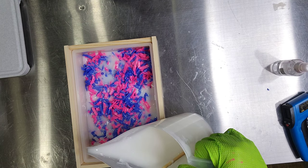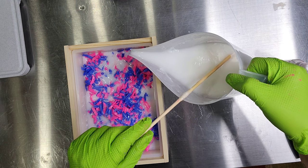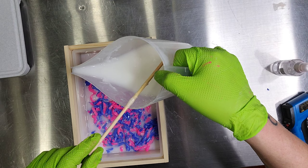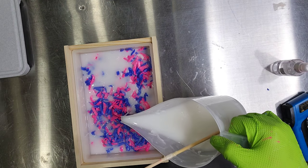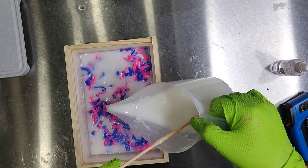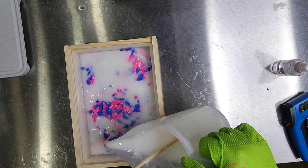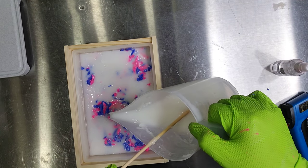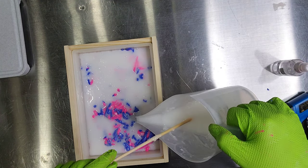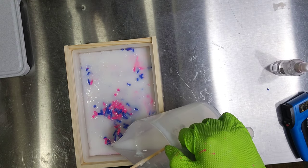That would be a total bummer to go through all the work of grating all of that soap and having it melt into one big clump. So we're just adding the white base that adheres all of the confetti pieces together. This soap was very easy to make, and you don't need to make nearly the amount that we did — the reason we made so much is because that's the size of the loaf mold that I had. If you have a smaller loaf mold, you could easily make a much smaller batch.